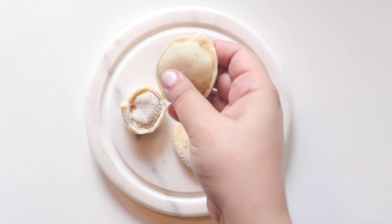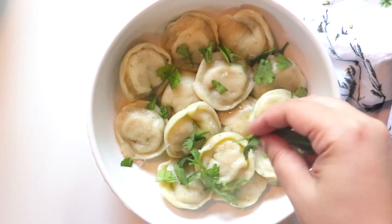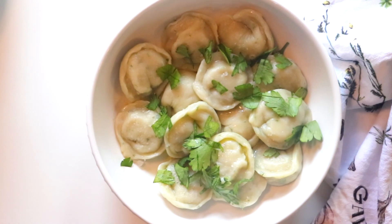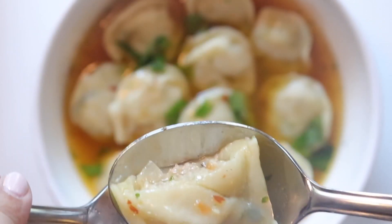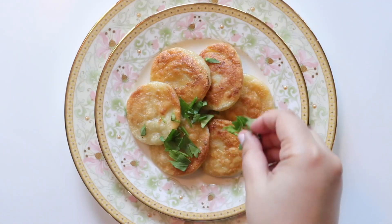Welcome to another episode of Blonde in the Kitchen. Today I'm taking over. I will be sharing my recipe for herb-infused dough chicken dumplings, also known as pilmini.